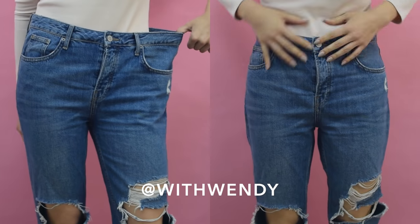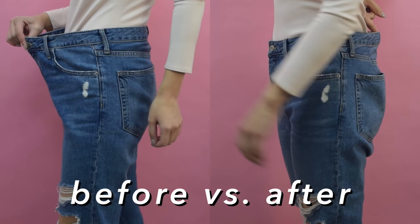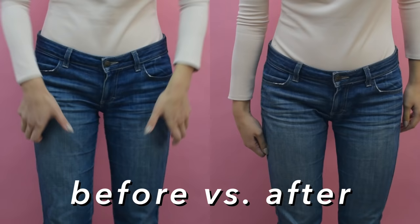Hey, you're watching with Wendy and in today's video, I'm going to talk about how to downsize a pair of jeans. I lost a bit of weight over the last year and that's left me with some jeans that don't fit. It sucks to get rid of them when I like them so much, so I'm going to show you how to reduce the waistband and slim down the leg if you're in a similar situation as me.